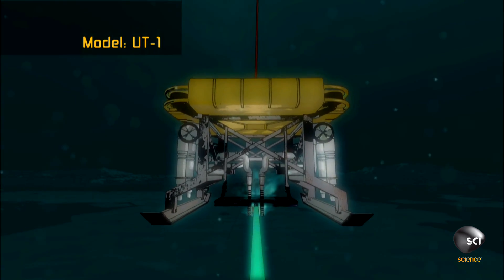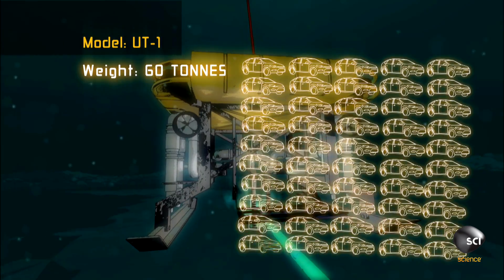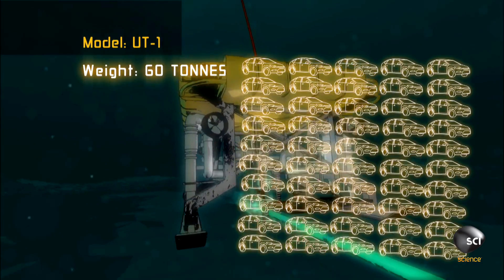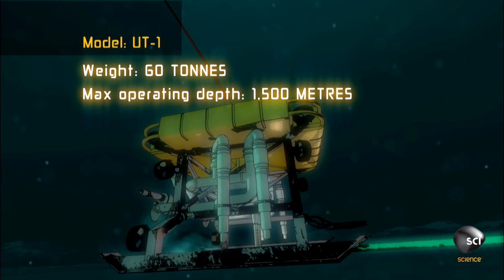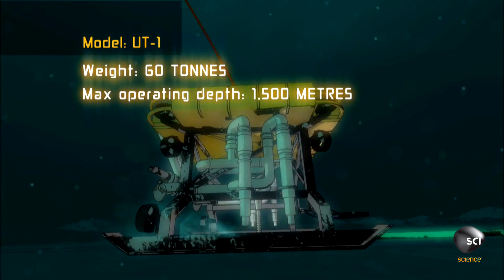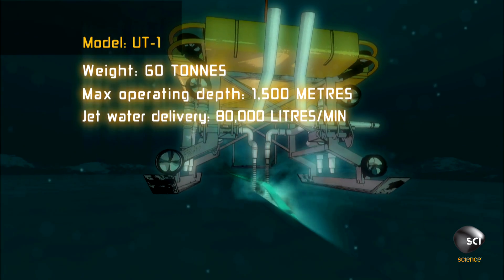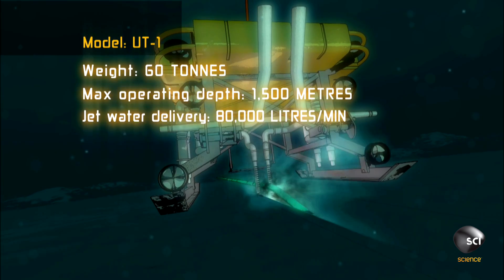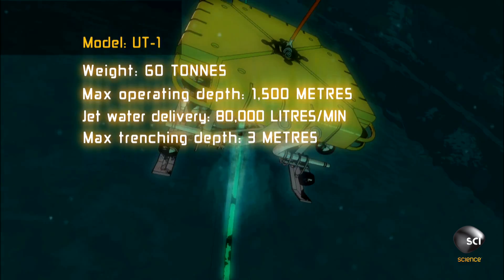It weighs 60 tons, the same as 50 average-sized family cars. It can descend nearly a mile underwater where the pressure crushes steel. The jet-lag water cannons are 35 times more powerful than a fire hose, burying the largest cables in trenches up to 10 feet deep.